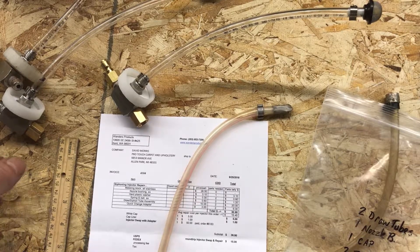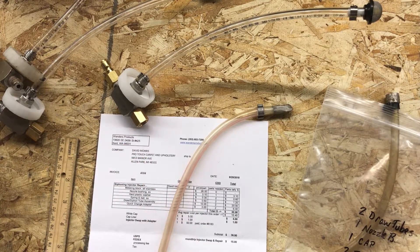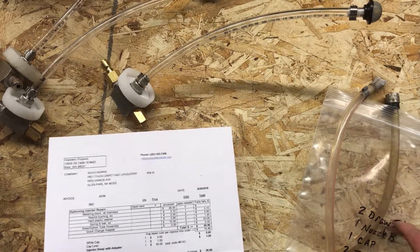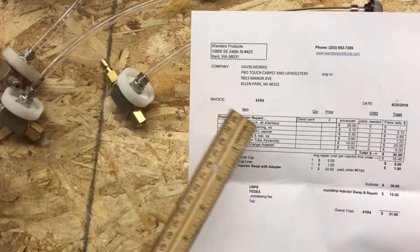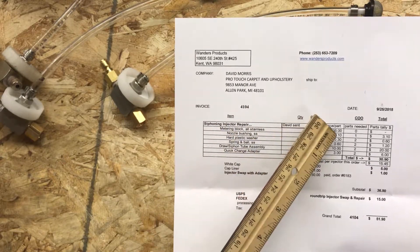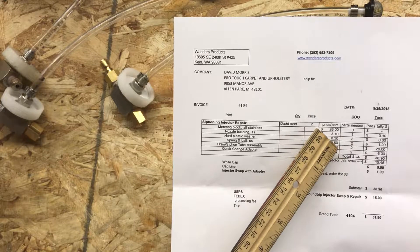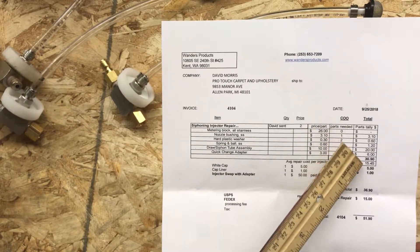The new one has all new parts. Here are his old parts going back, and here's my summary of what I did for him. I don't charge for labor, but I am charging for these parts — here's the invoice. David sent two injectors; he's not buying an injector block, just small parts: one nozzle bushing, a couple of plastic washers, ball and springs, draw tube, quick change adapters.